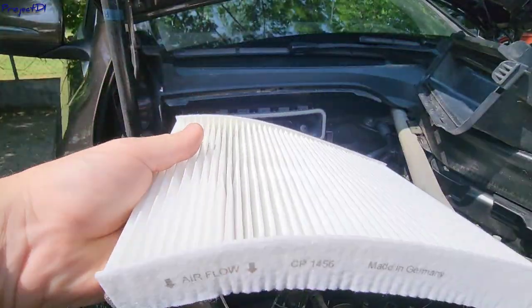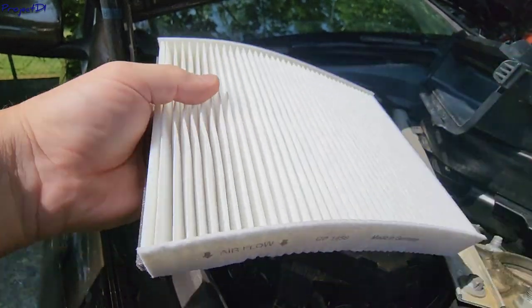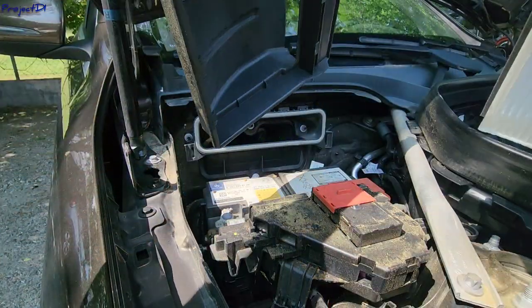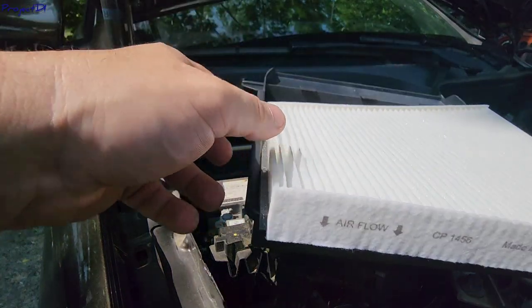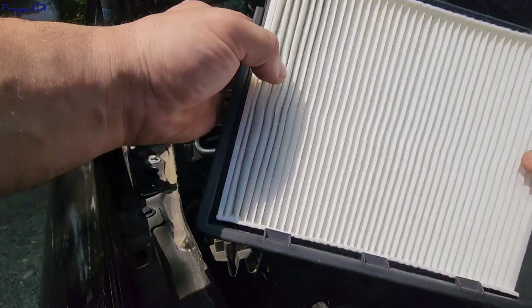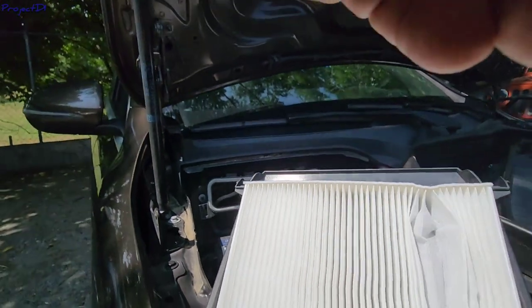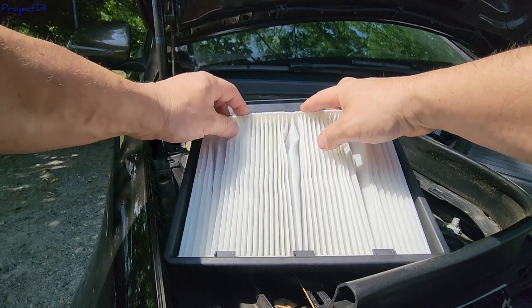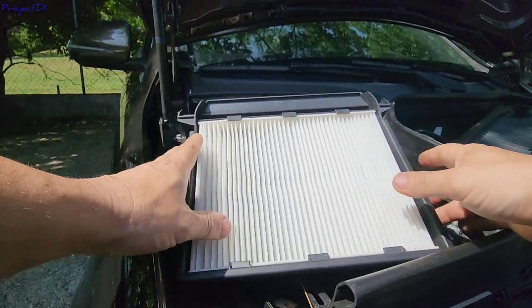Remember the airflow direction — the airflow direction is towards the car. The direction is actually from bottom up, so this is how we're going to install it. Just push it gently down and through the tabs, and once you get it in you will be fine. It's ready to go.